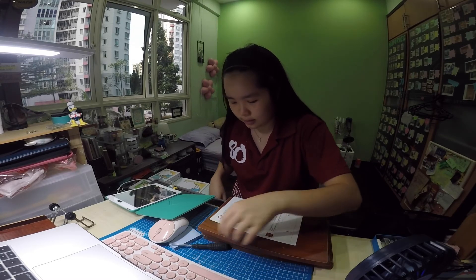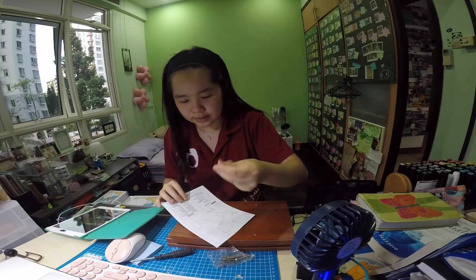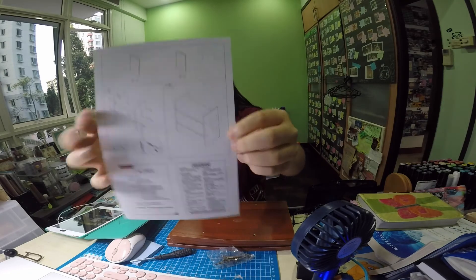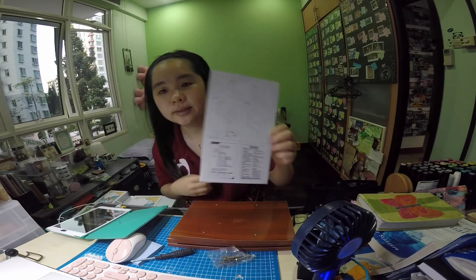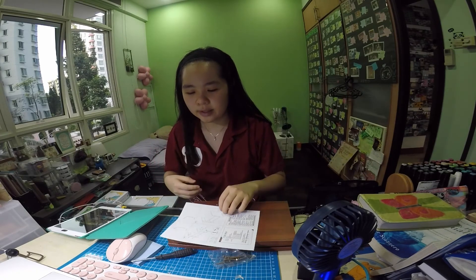Today is the 18th of April, the 12th day of circuit breaker. I have finally received my online order for my paper top — what do you call this — table organization. And I am now going to fix it.